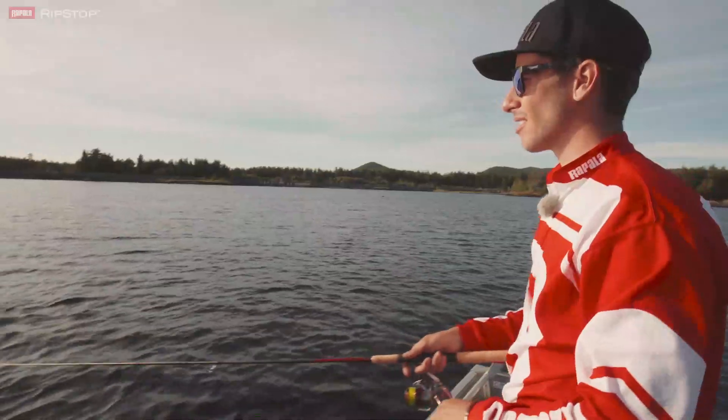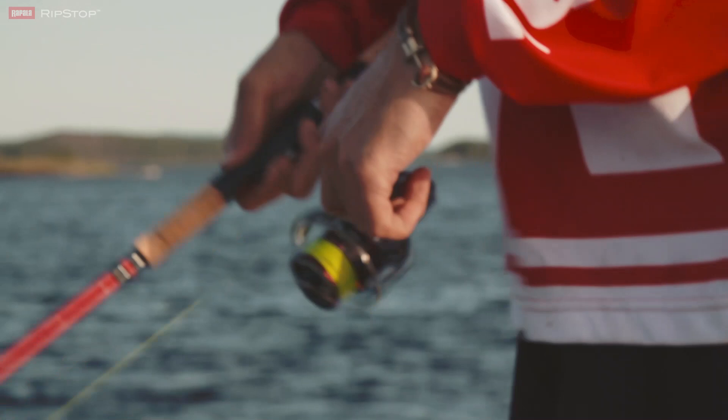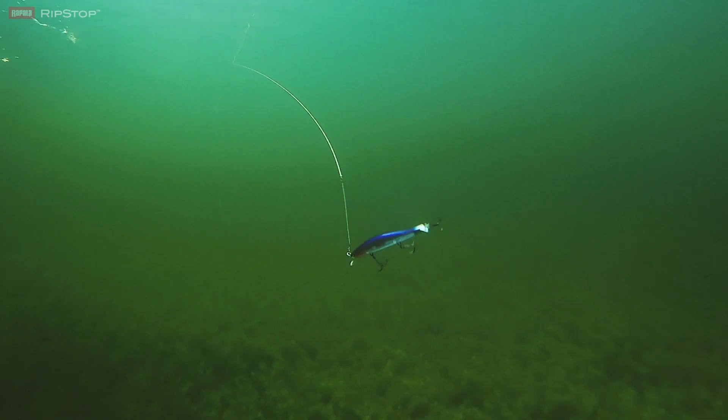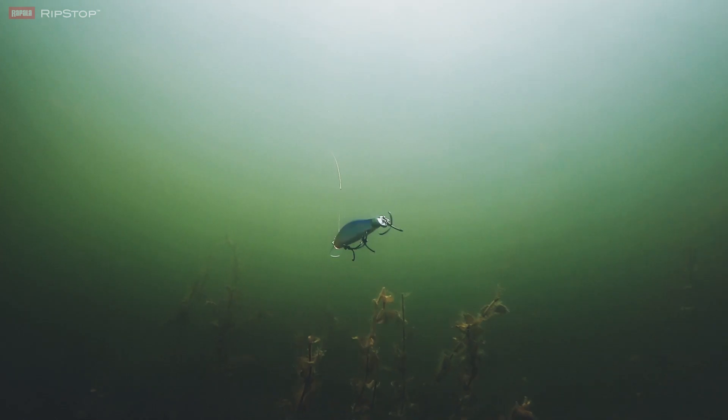Where the Ripstop 12 really stands out is when you're fishing it like a traditional jerkbait — a long cast, a twitch and pause technique. When you pause, that boot tail really stops the lure on the spot and gives any predators nearby a bit of a longer chance to look at it and make a strike.